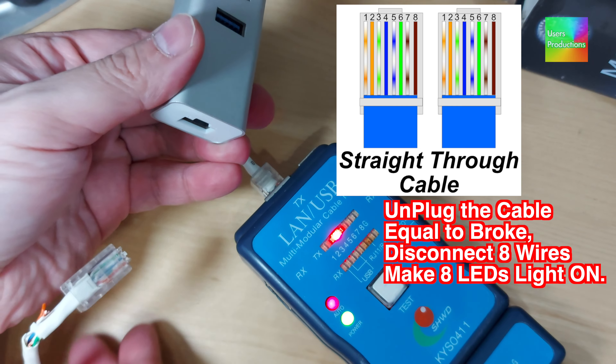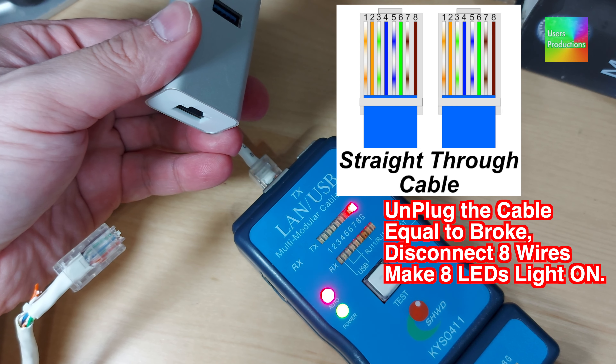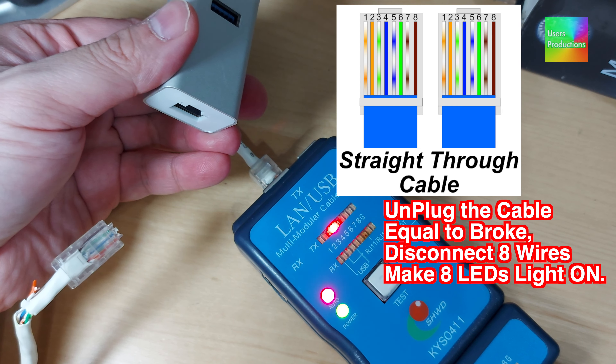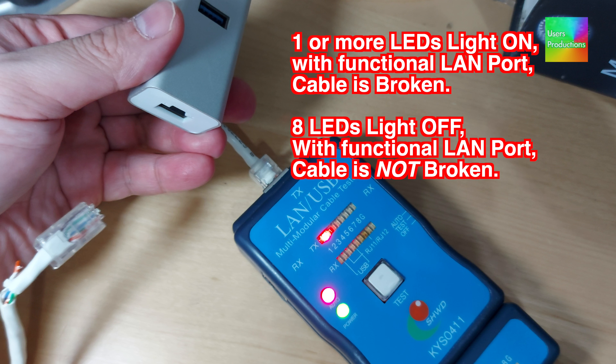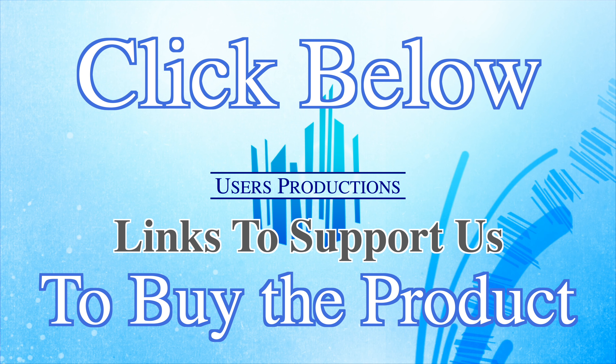Unplugging the cable equals a break — disconnecting 8 wires makes 8 LEDs light on, or more LEDs light on. With a functional LAN port, if the cable is broken, 8 LEDs light off. With a functional LAN port, if the cable is not broken, all 8 LEDs light off. Click the links below to support us and buy the product.